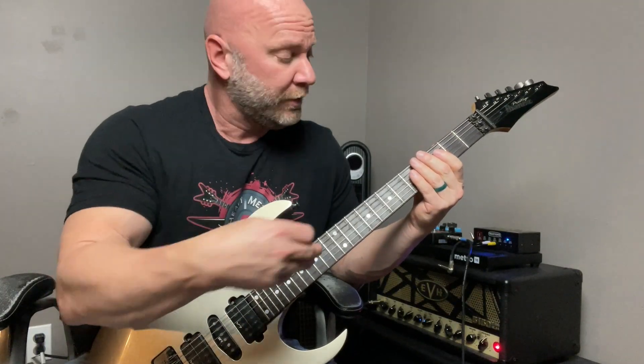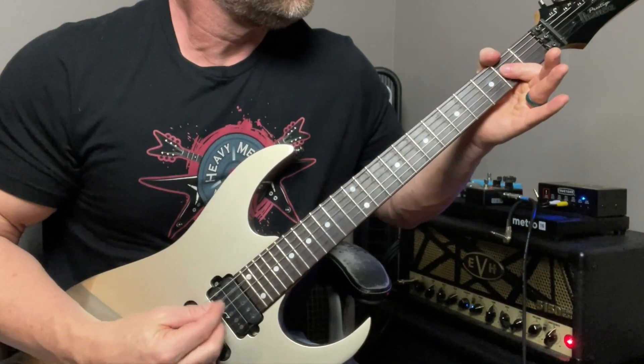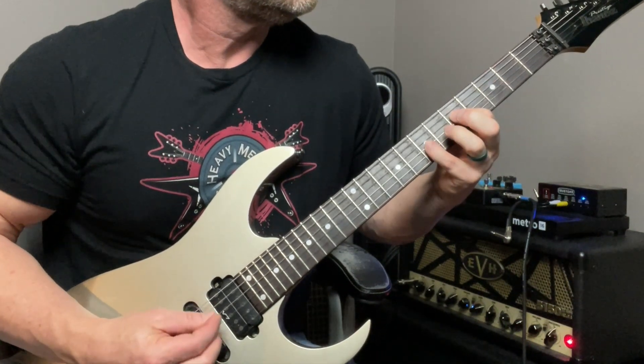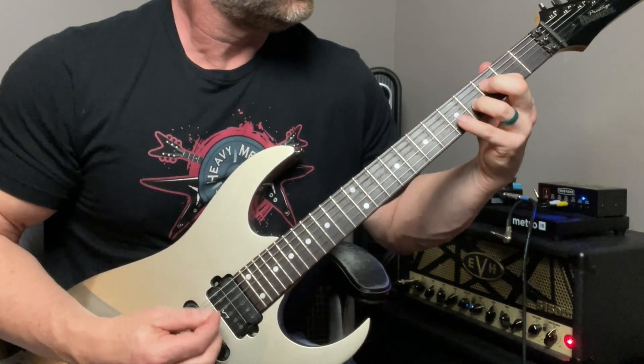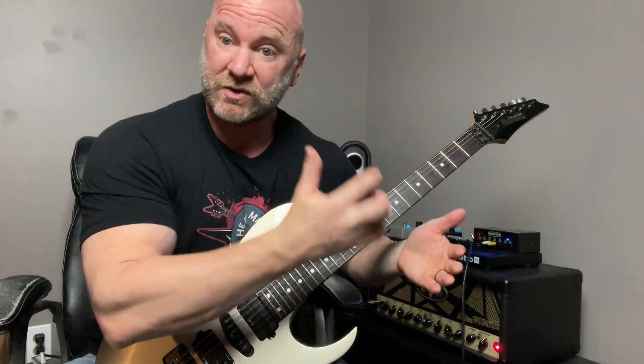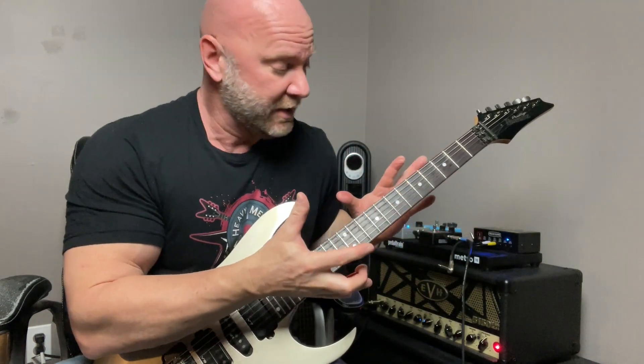Let's play through the whole thing until that point. For the second time around, we basically do the exact same thing — everything remains the same — except for the very last power chord variation.